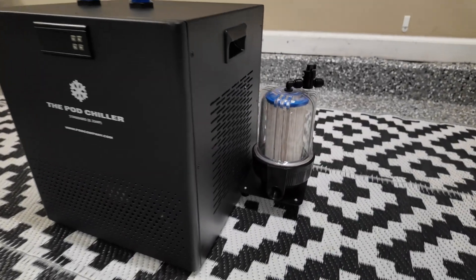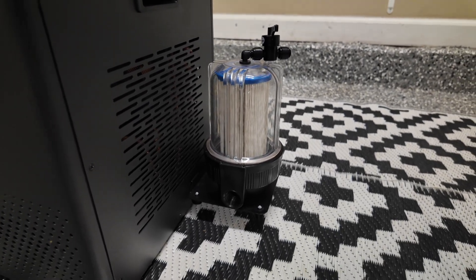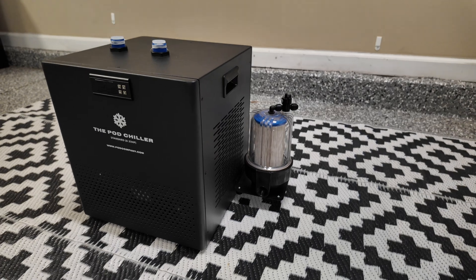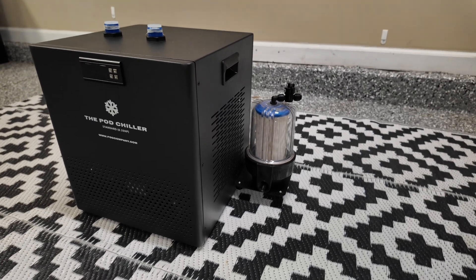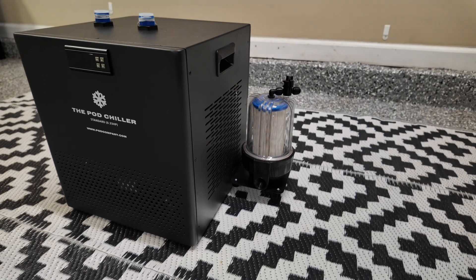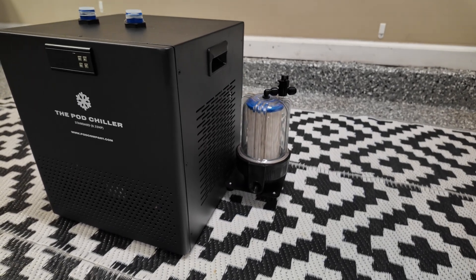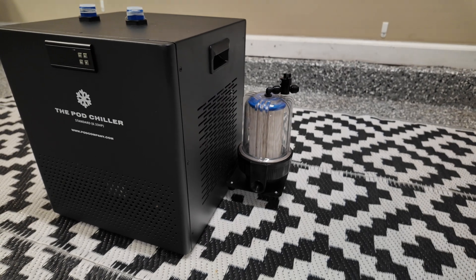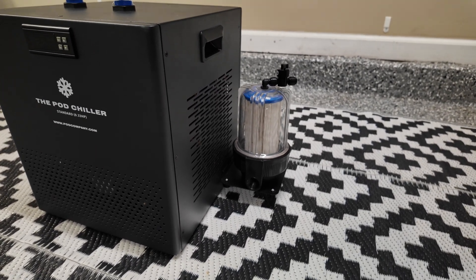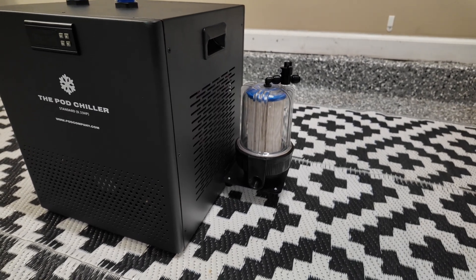On the side of the chiller is a 20 micron filter. The chiller and filter have 24/7 water flow, which IcePod claims allows for clean and clear water for weeks, even months. I've used this product more often than that and haven't let it sit that long, but after letting it sit for a solid week or two I haven't had any major problems with cleaning or buildup of mold, algae, or anything of that sort.